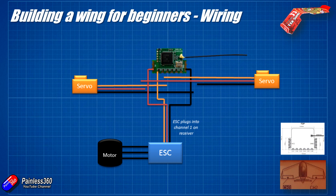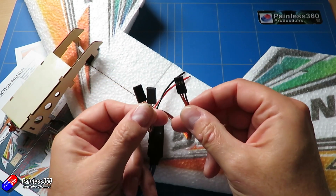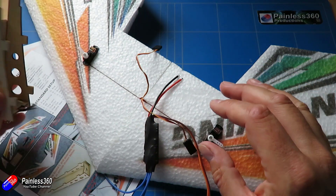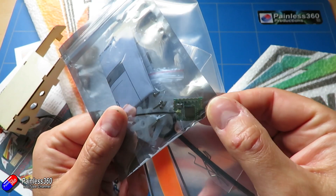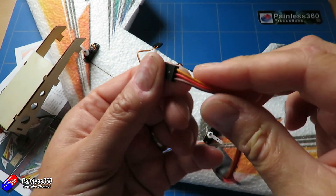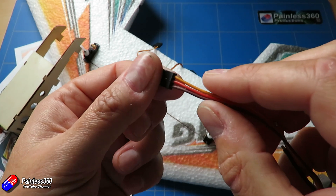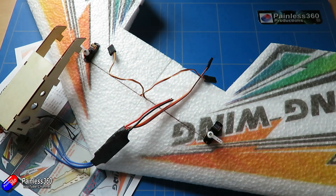If you're using another receiver with standard servo plugs, you just plug the servo lead into the relevant channel on the receiver. Because we're using this really small FrSky receiver, we'll have to do a little bit of soldering. If you're not using one of these, simply plug the lead into channel 1 on your receiver. Make sure you plug it in the right way round — the brown wire is negative, the red wire is positive, and the orange or white wire is your signal. Now the two servos need to be plugged in next.